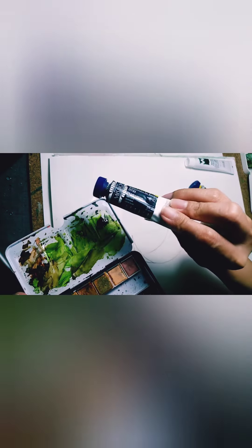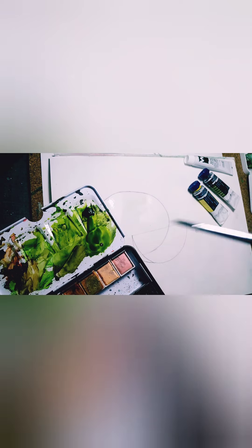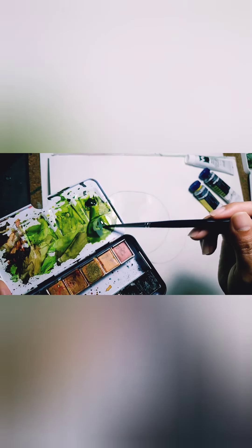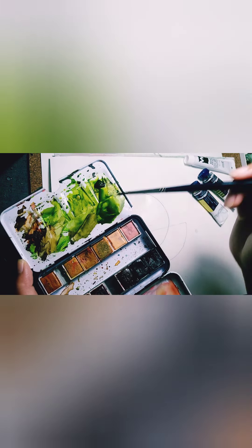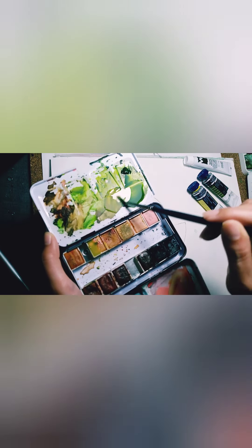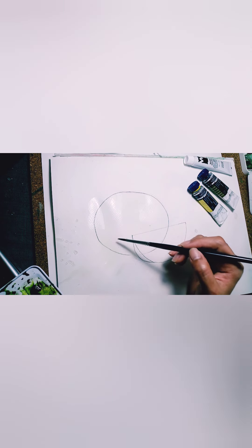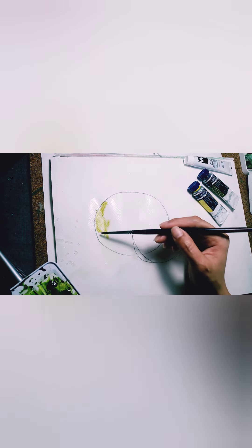Now get your thin brush. I'm going to use olive green color, but if you don't have that you can mix your green and yellow. Mix it well with water and make sure your watercolor pigment is spreadable on paper. Just add yellow.